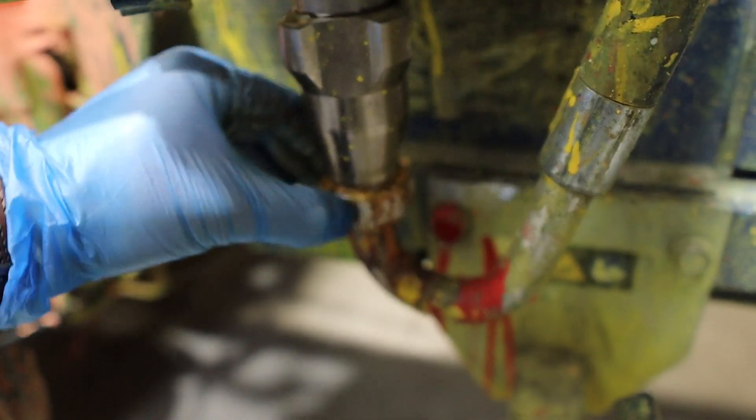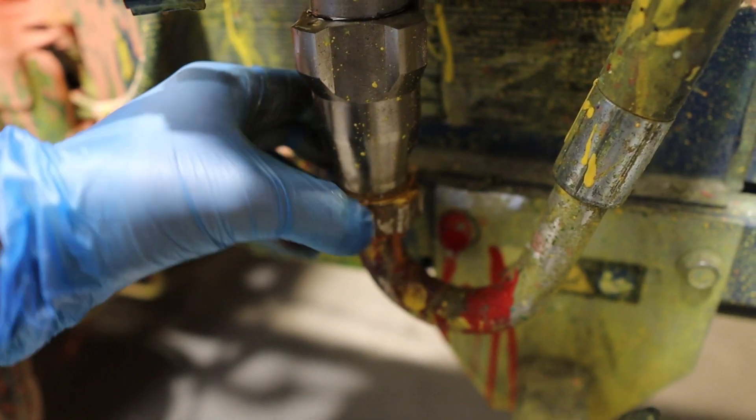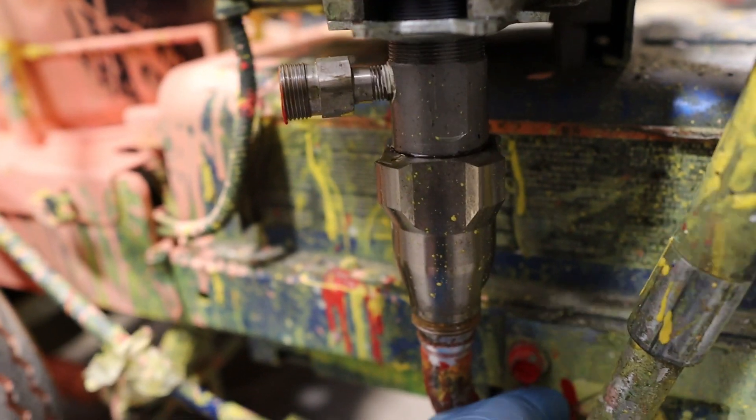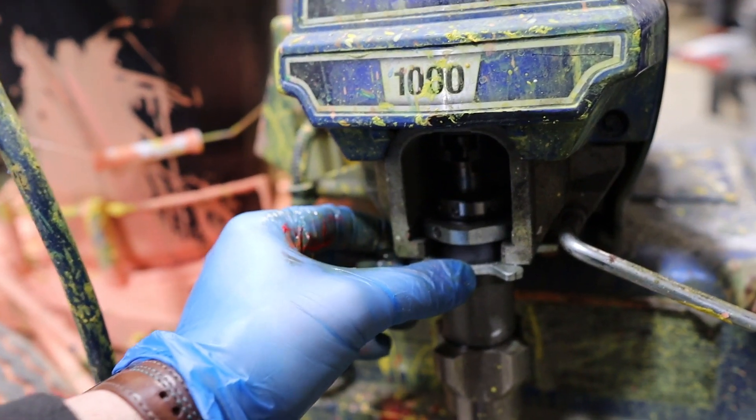Put something underneath — whether it's a small bucket or some cloth — because you can guarantee once this is undone something's going to drip out. Yep, there we go. So what we're going to do is just undo this collar here and get this thing unblocked.